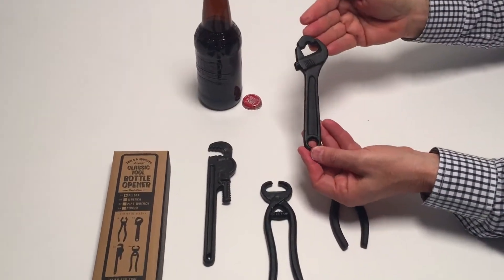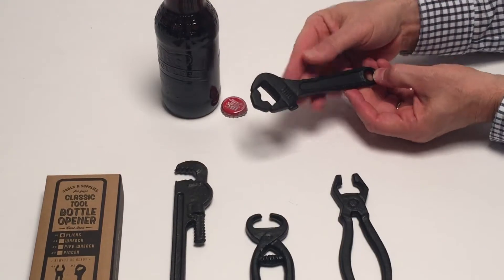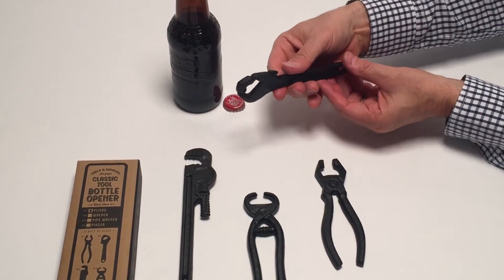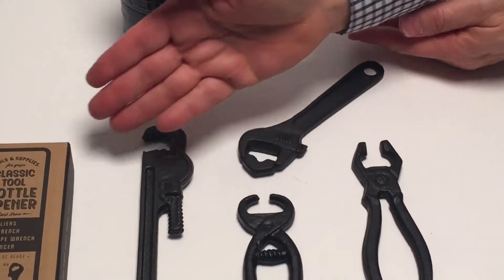Cast iron reproduction tools. We took four tools and reproduced them in cast iron, painted them black so they have a baked-on black feeling to them. The design is on both sides and it comes beautifully gift boxed.